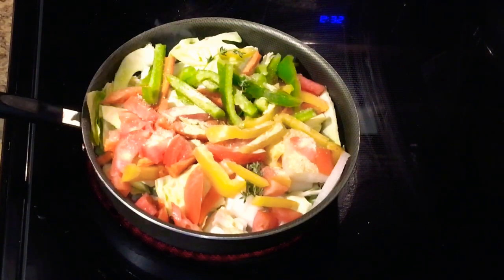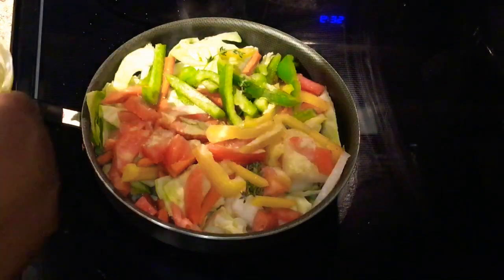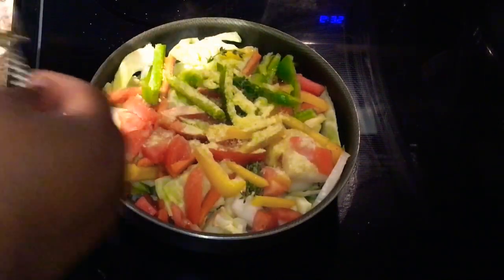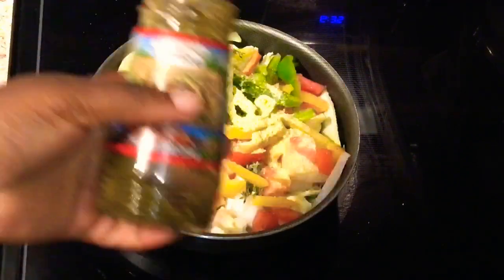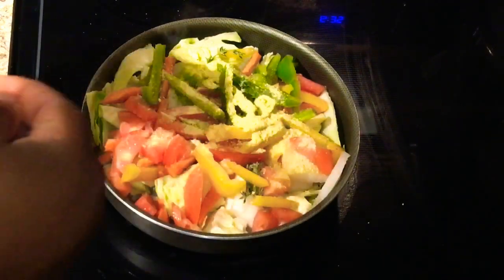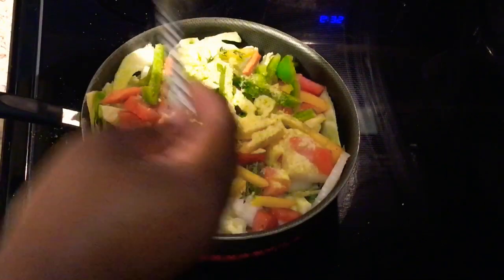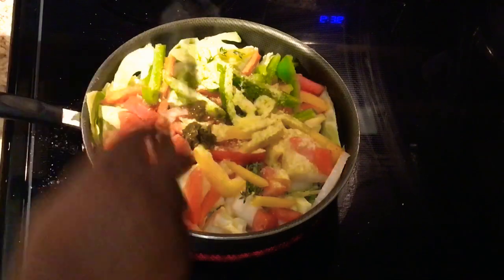Then I'm gonna go in with my Maggie - Maggie is so good, not too much. Just a little bit. And this jerk seasoning is gonna give it a little spicy taste but not too much - it's not gonna be overpowering.